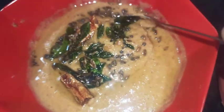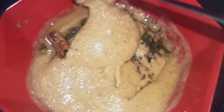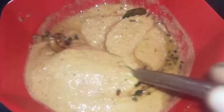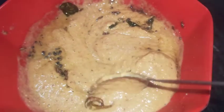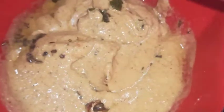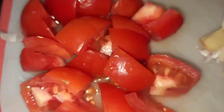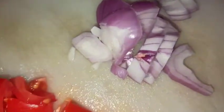Hello friends, welcome back to my channel Women's Paradise. Today's video, let's make a red chutney recipe. I will cut two tomatoes and add onion.